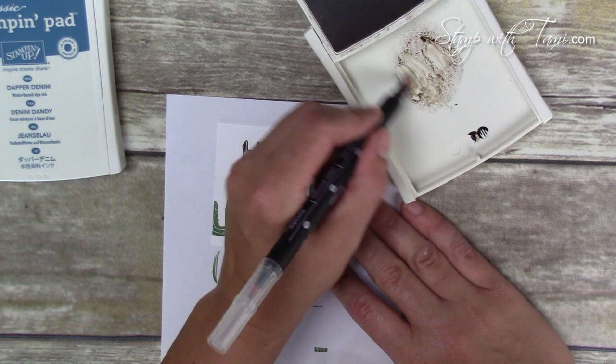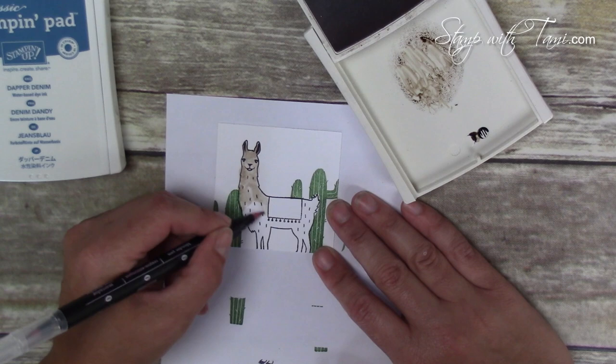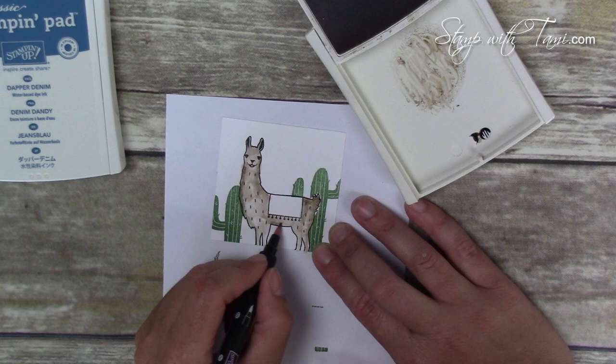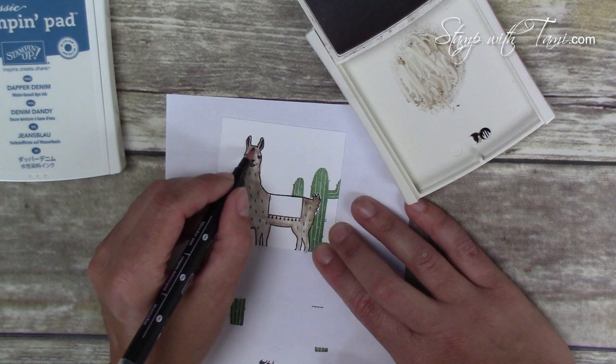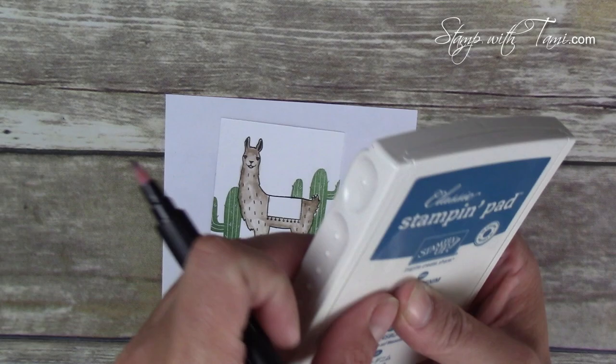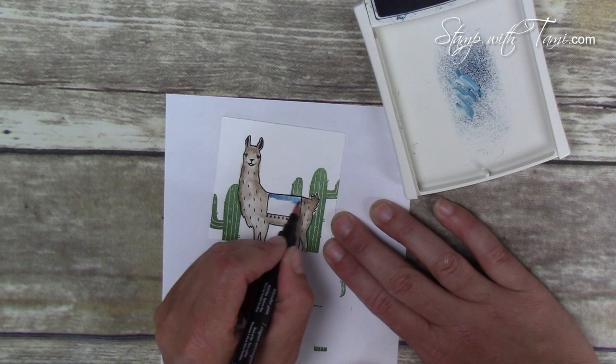The blender pen looks almost like watercoloring — it's a cross between watercoloring and coloring with markers. It's a great way to color if you don't have a particular Stampin' Write marker in a certain color; you can use the blender pen and the ink pad as a great substitute. I'm just going around the edges of his body to give it a little shading. When I'm done I'll wipe the Crumb Cake off the blender pen and then use the same pen with the Dapper Denim — same technique — to color in his little blanket.